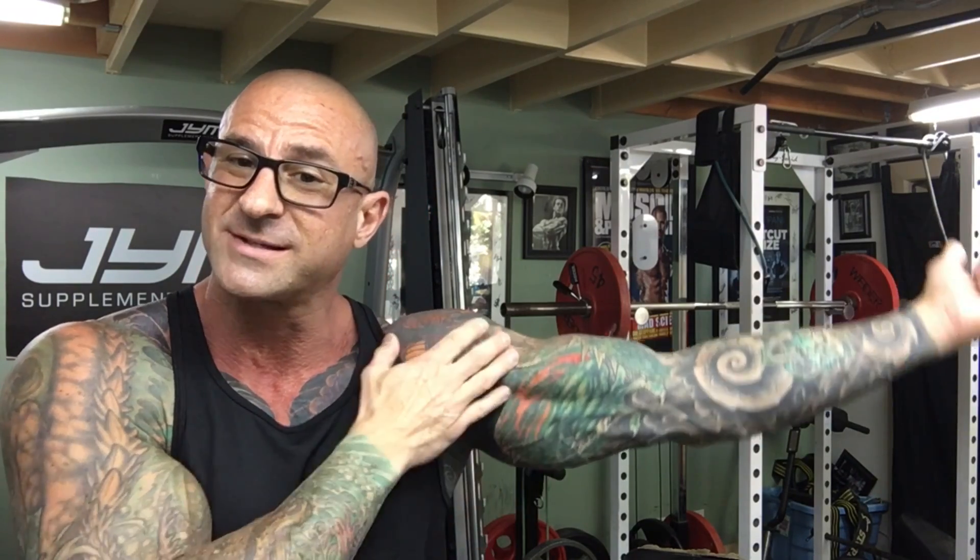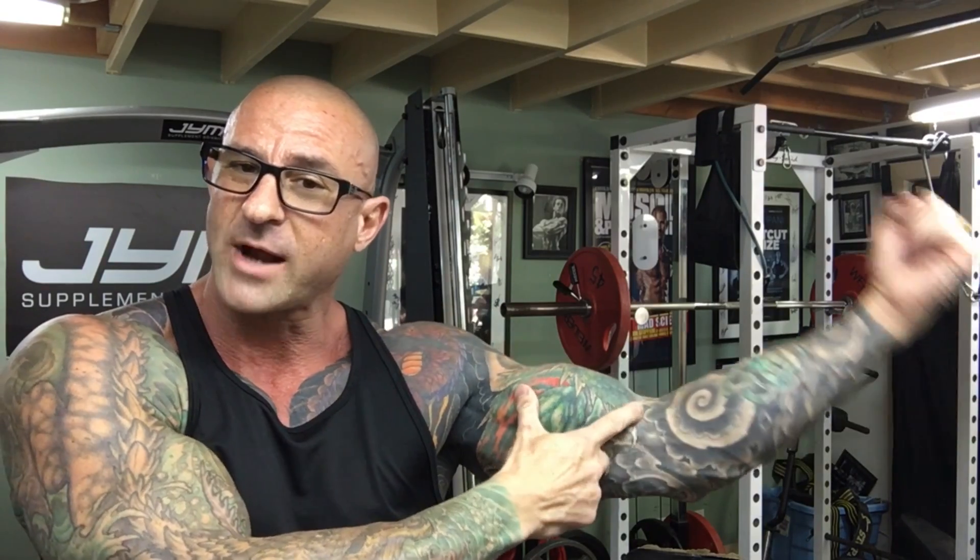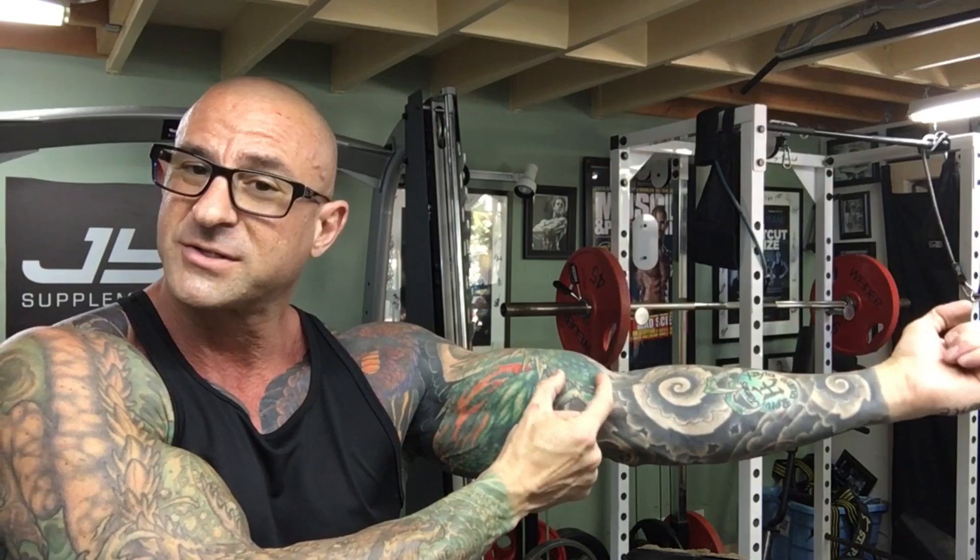When you do exercises like the preacher curl, you actually feel more pain, more fatigue, more burning sensation in the lower portion of the biceps. Why is that? It's because when you're doing a preacher curl, the shortening is occurring only at the elbow. The biceps crosses both the shoulder and the elbow joint — it not only makes the elbow bend, but also makes the arm come up at the shoulder joint. When you do a preacher curl, your arm is supported on the bench, so there's no contraction or shortening going on at that upper end.